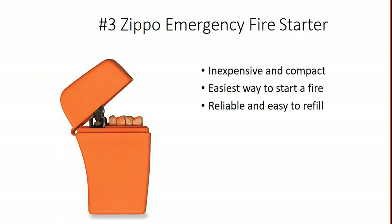And number three is the Zippo Emergency Fire Starter. It's inexpensive and compact — the easiest way to start a fire. It's a lighter, and it's reliable and easy to refill.